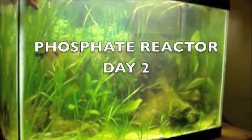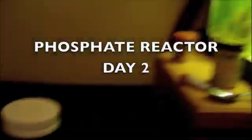Hey everybody, I'm back. This is day two. I've got my phosphate pellets here today. I'm going to show you guys how my little do-it-yourself phosphate reactor goes.